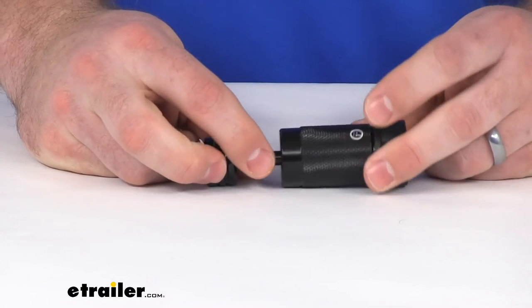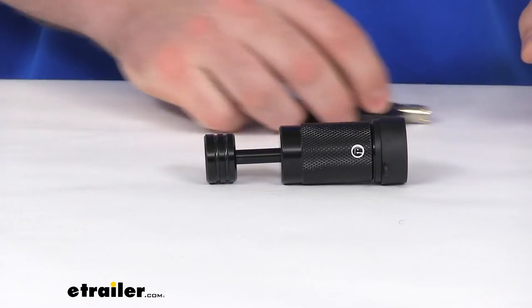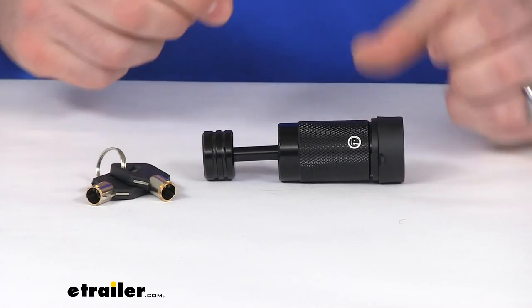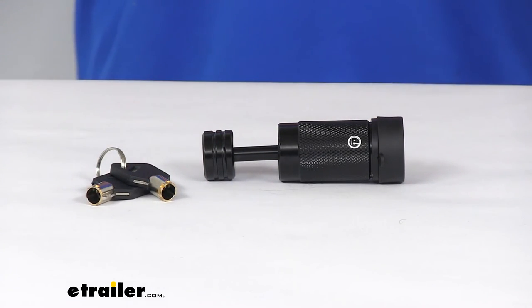So overall, I think this is going to be a great option for those of you who are wanting to add a little bit of security to your trailer — make sure that it's not going to get stolen when you're not near your vehicle. That's going to complete our look at the MaxToe Trailer Coupler Lock. Again, I'm Michael with eTrailer.com. Thanks for watching.